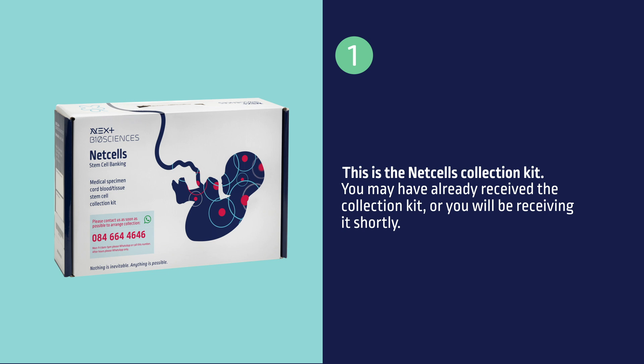This is the NEXT Cells collection kit. You may have already received the collection kit or you will be receiving it shortly.